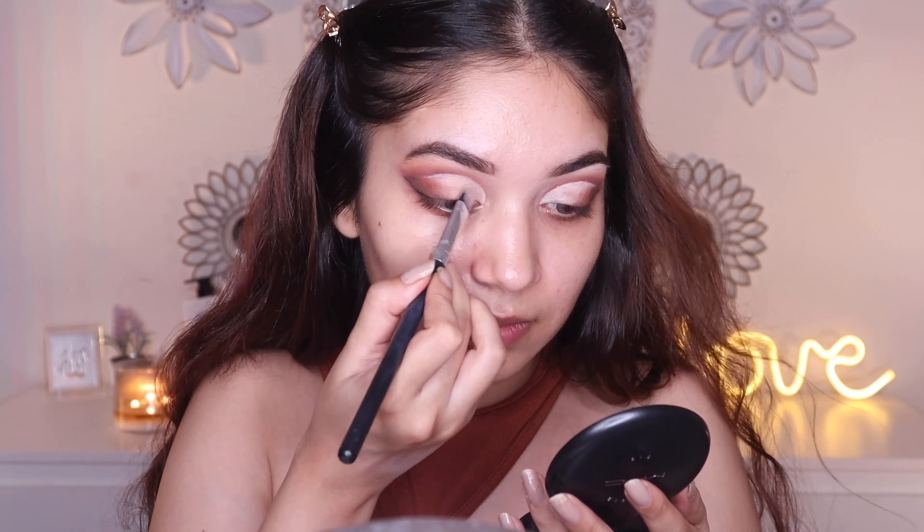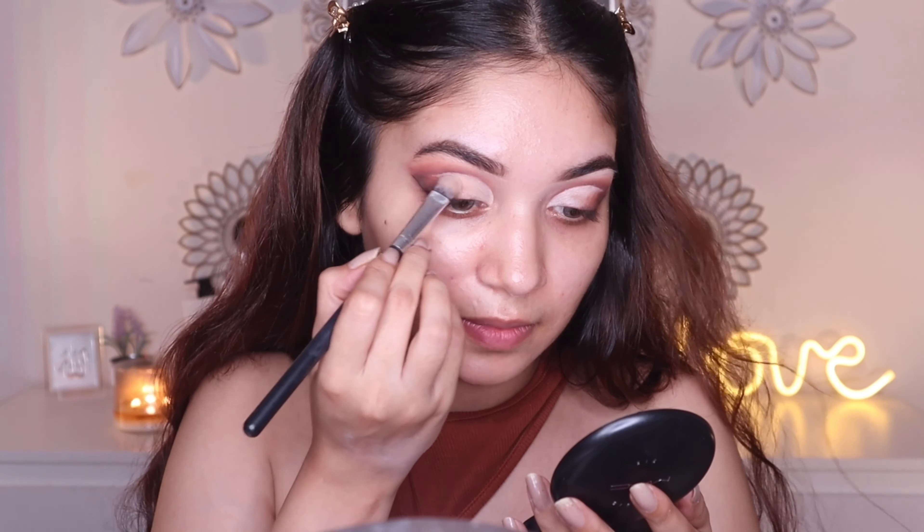Now picking up the shades Samuel Silk and Dallywood, I'm gonna blend them on the outer part of the lid to achieve a very gradient kind of effect. And here I'm just setting the remaining part of the crease using a powder.